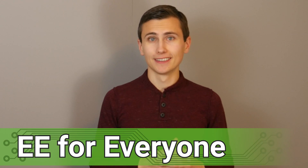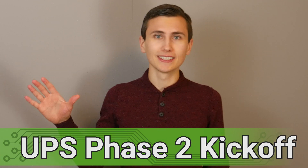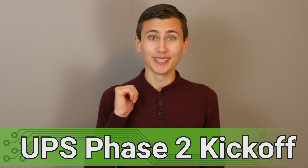Welcome back to the lab. Let's kick off the next phase of our UPS project — the last UPS I ever want to need to build. There are a lot of details and little things to talk about, but what's the headline? What do I want the phase 2 UPS to be? I want our new UPS to be everything that the old one is, but better.